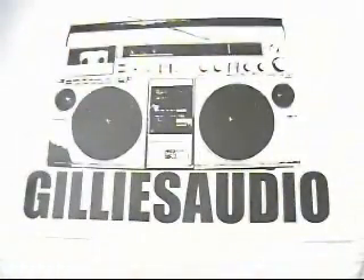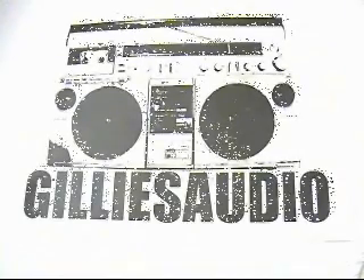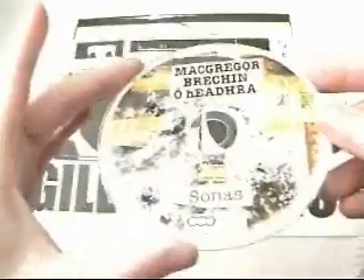It gives a really nice shiny look to the product and just has a different dimension to what we can offer. So that's our duplicated product. Broadcast quality is standard and there's barely a day goes by that our clients aren't played on Radio 1, which is great.